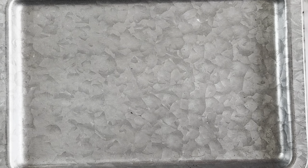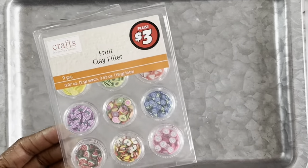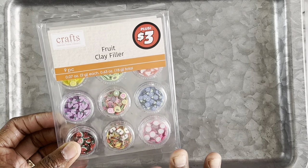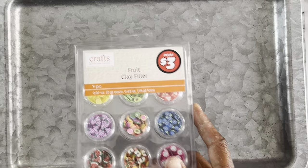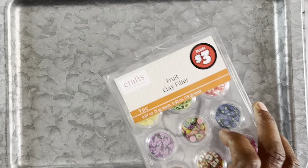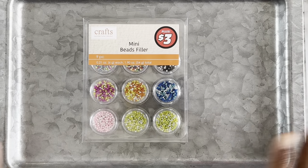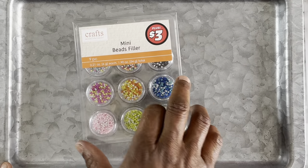Make sure you continue watching to the end of the video because I found a whole lot of molds. Next up we have these fruit clay fillers — a lot of times you might see people use these for nail projects, but these are good to use with your resin art as well. I got two different styles of these. Here are some mini bead fillers in different colors — really pretty, comes with nine pieces, and this was three dollars.